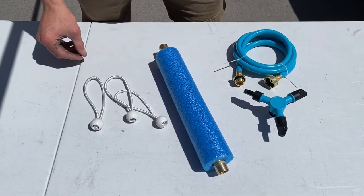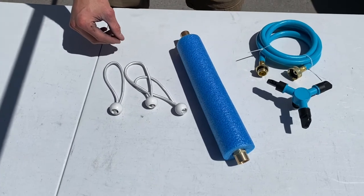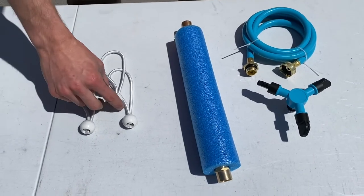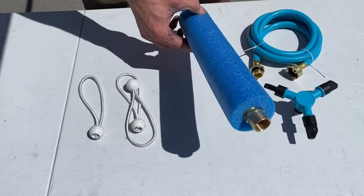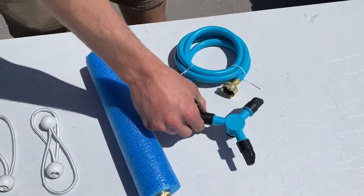Hey, this is your Castle Squares splash pad tutorial. We're going to show you how to set this thing up. First, I'm going to show you what each part is. We have your bungees — this is what we use to attach the splash pad to the set. We have the foam neck, the hose connector, and the head.